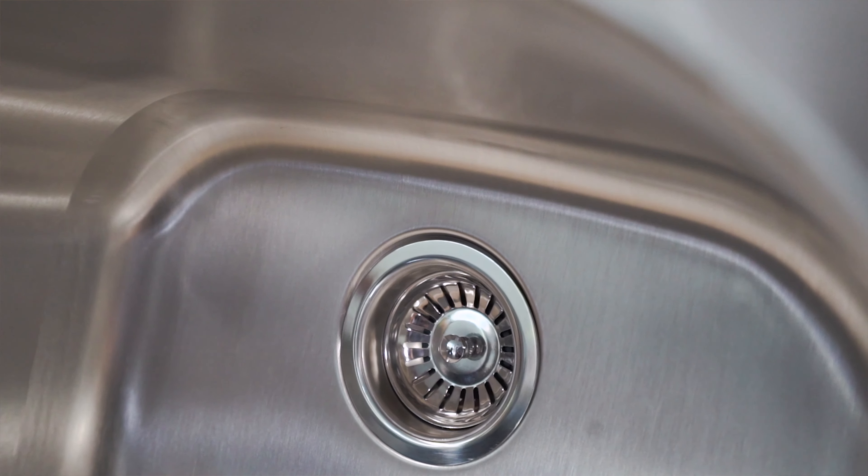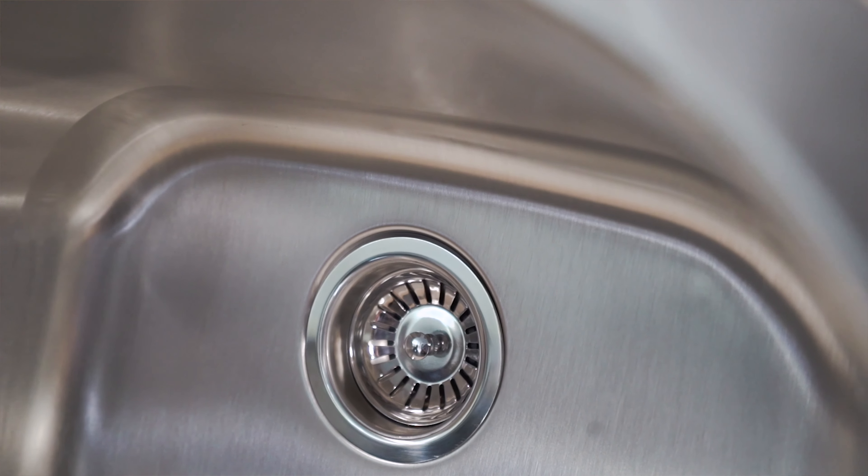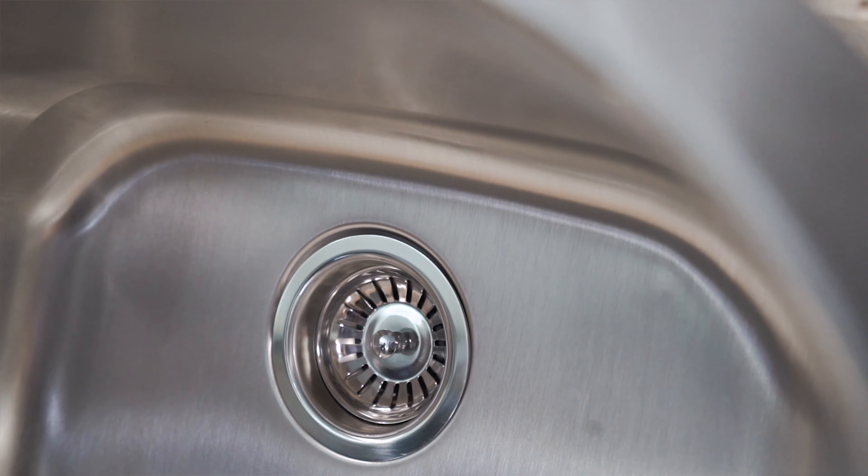Next we have the Luna. The Luna is the middle of the pack. It's great for any laundry room specifically, and the reason for that is because it's a little extra deep. Most sinks you find are around 8 or 9 inches, but the Luna is a whopping 10 inches. It fits more into the deeper basin.